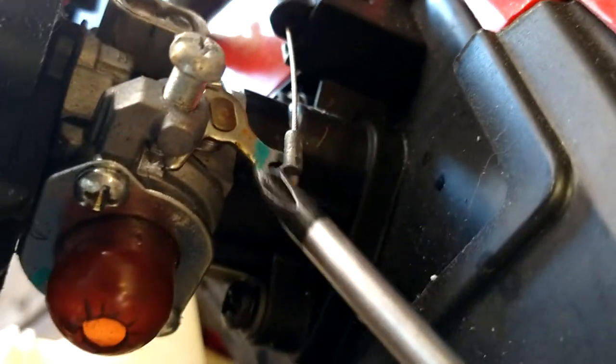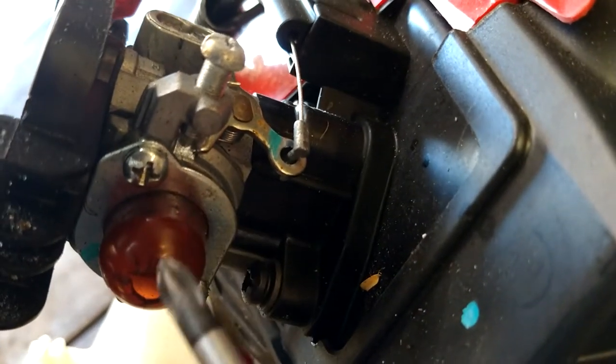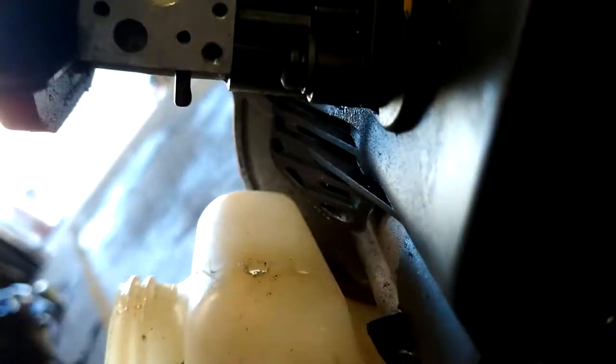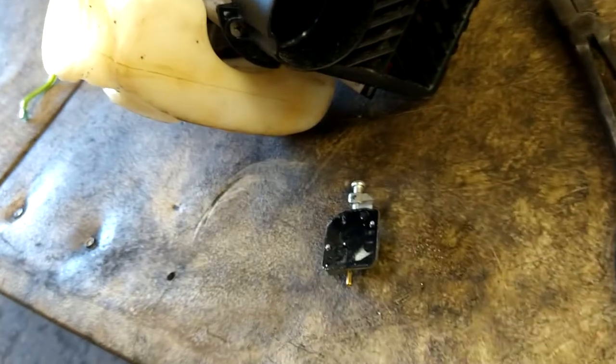Phillips head screwdriver — we're going to take these two screws out. We're going to be careful not to let this whole section come out. We only want this metal plate and this primer ball off. If it does come off, it's not a big deal. Just make sure everything's clean and set it back in place. It'll have two little nipples that'll hold it in place. Just make sure you don't get any dirt on this — this is a fuel pump diaphragm.